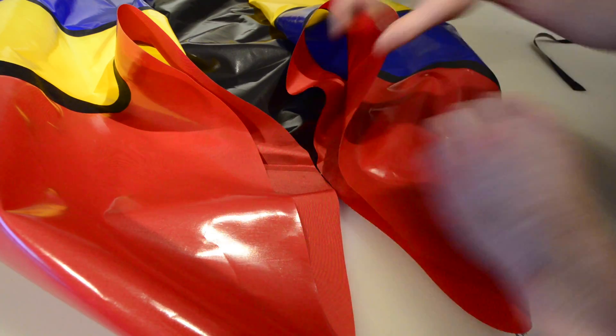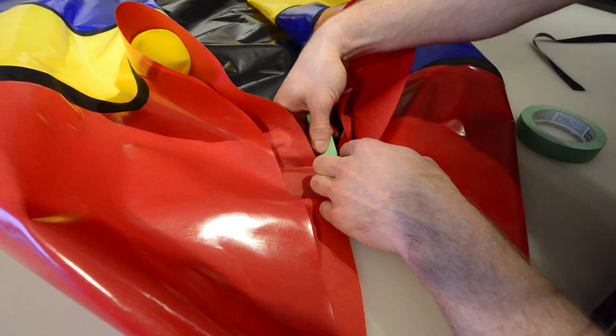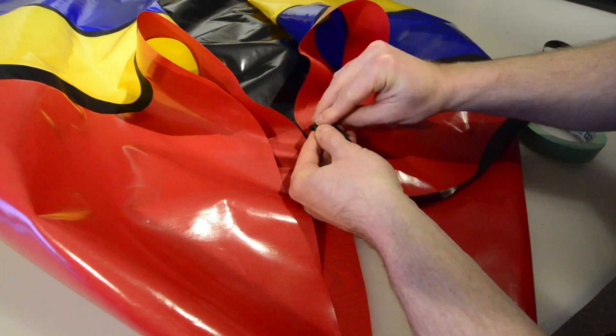Hello and welcome back. The final step in making your packraft airtight is sealing the front and back center seams. Start by laying out your packraft topside up with the front end pointing towards you.